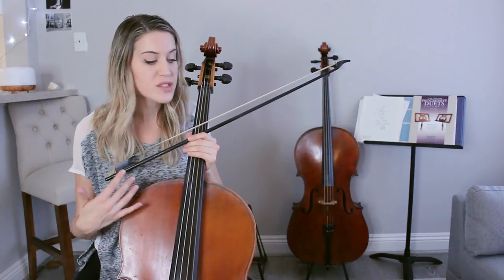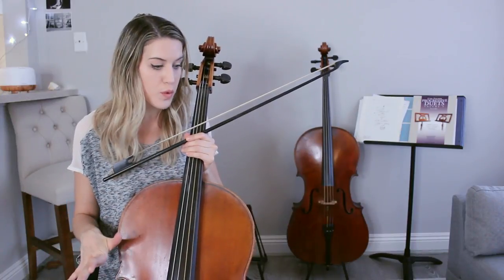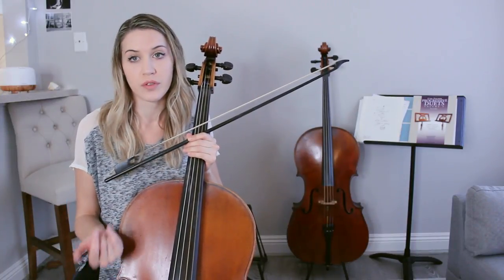So by going through it this way, I don't have to stress too much about actual notes and musicality. I can really focus on just going back and forth with my bow, making sure that that triplet bow stroke feels comfortable.